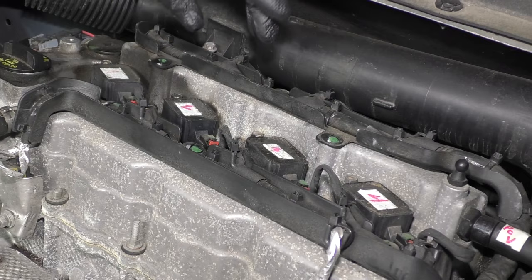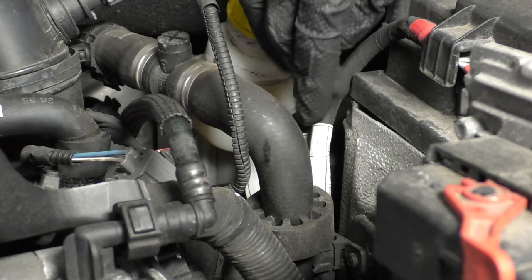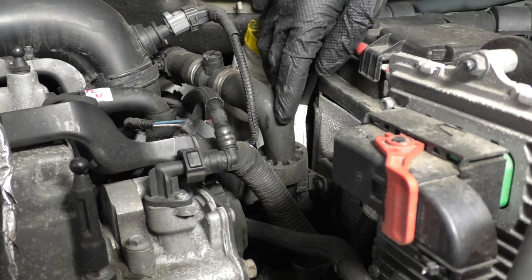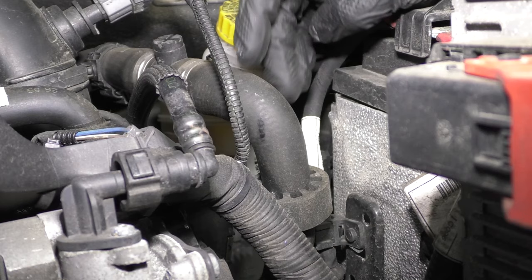Number two, the heater hose. Now the heater hose that has the problem is located right here, and what happens is there is on some vehicles a vacuum line that comes right in front of it, and the heater hose will actually rub on that vacuum line, and over time it will cause the hose to leak. So if you notice a coolant leak on this side of the engine, most likely it's from that. And once you repair that hose, you're going to apply some cut-proof padded tape, and that's going to prevent it from rubbing through.